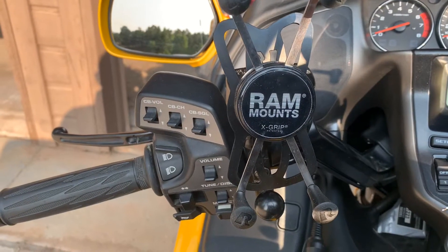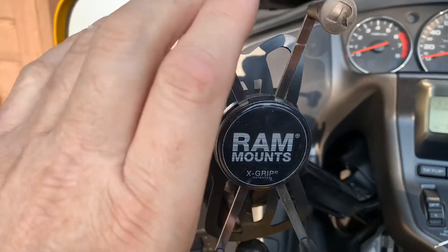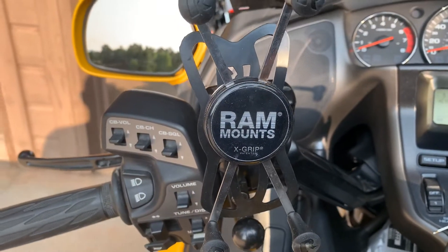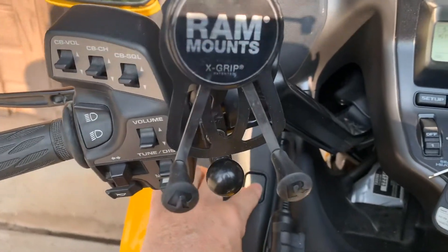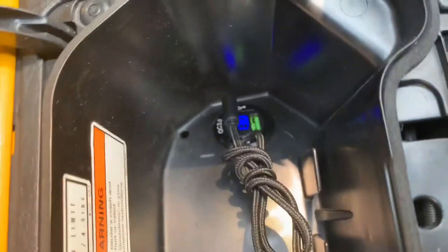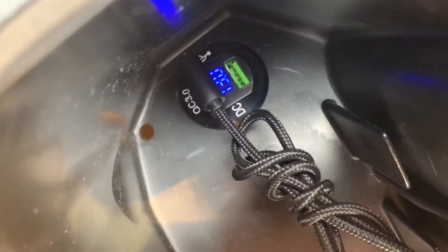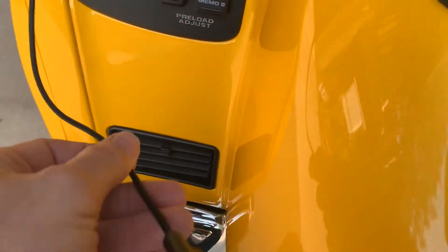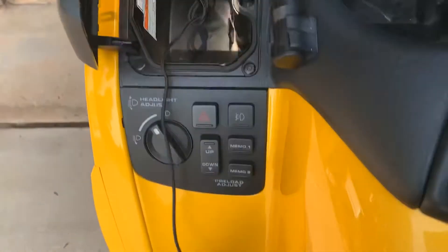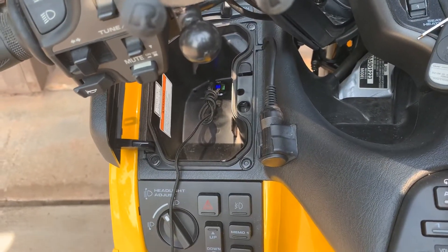I also installed a RAM mount here for the cell phone. As I mentioned earlier, I have a USB charger installed inside the bike here. It actually gives you a voltage readout, which is nice. I routed a charging cable here so I can plug it into the phone and keep it charged. I've got two ports, so I have the ability to charge anything else if I need to.